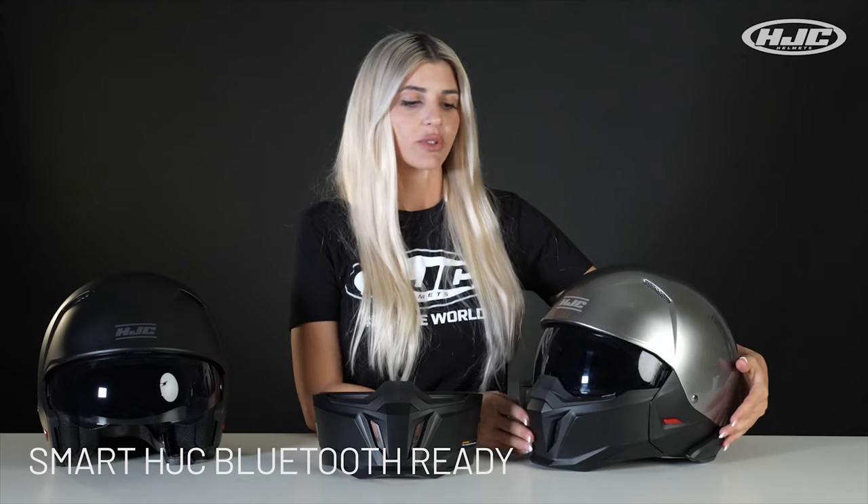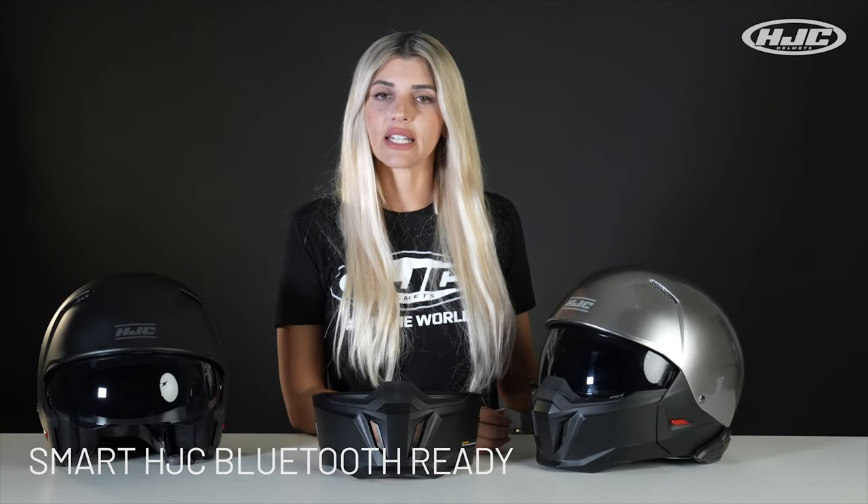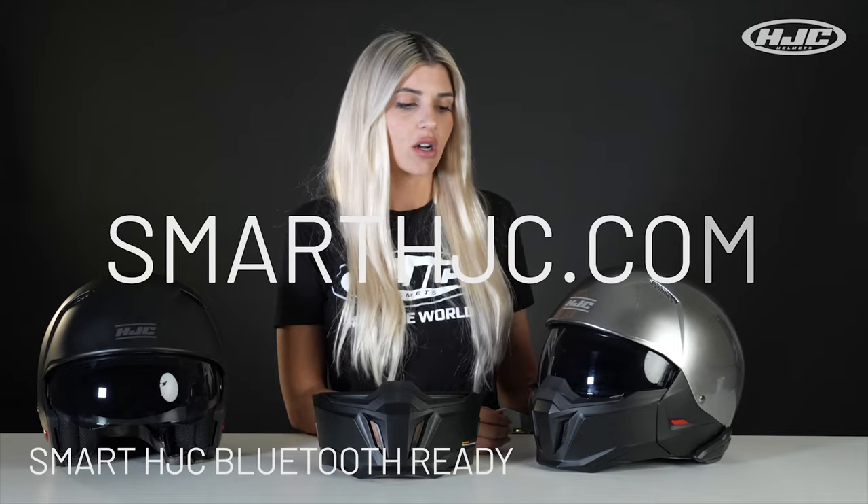Smart HJC Bluetooth Ready — you can purchase that separately from the helmet. And if you need any info on that, visit smarthjc.com.